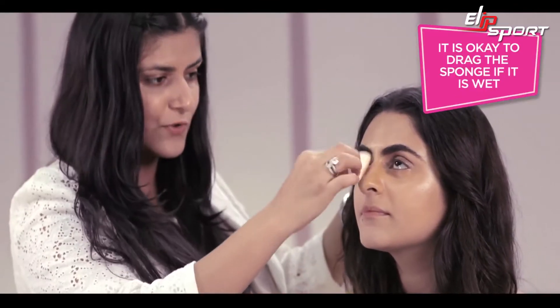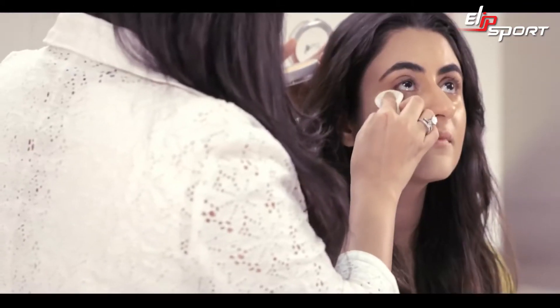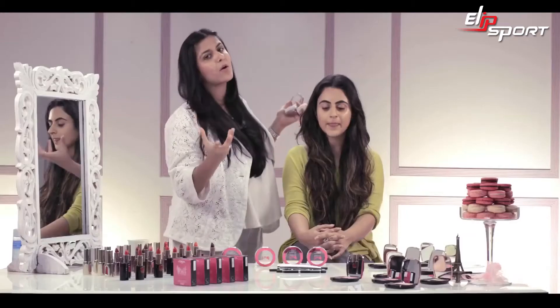You can see it's taking away the complete excessive shine and oil which has come onto Shireen's skin. Always remember to add a little extra under your eyes. You can see the difference on both sides of the skin — it's looking really nice and matte, and it brightens up your face a little more.